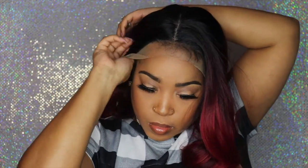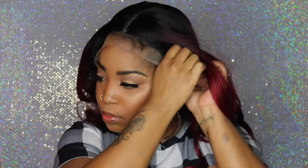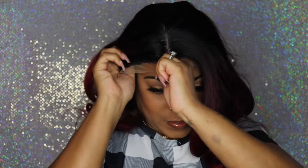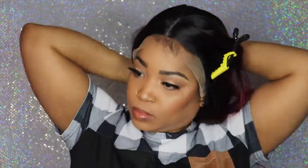The lace was a little snug in the front — that's why you see me pulling it so much. I was trying to stick the combs into my braids. In the back it was a little more open, but for some reason in the front of the wig the lace was a little snug, so I could barely pull it all the way down to my forehead.